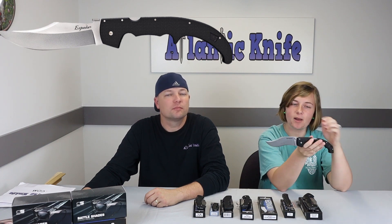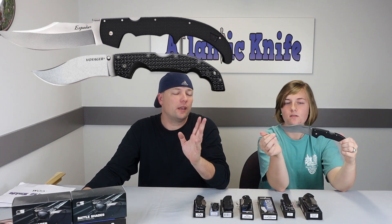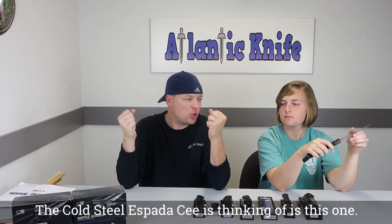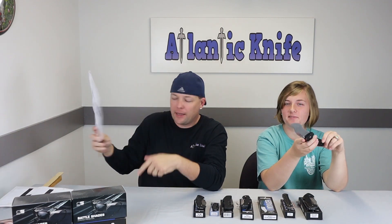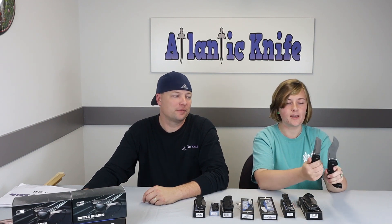It actually reminds me a lot of the Cold Steel Espada, mainly because of the size and shape. The Espada is a little longer, but the thing about this Voyager is you can actually use it comfortably. I wouldn't feel as comfortable using an Espada — it almost demands to be paired with another one, like pearl-handled handguns. Plus this one is $64.98 while an Espada is $170.